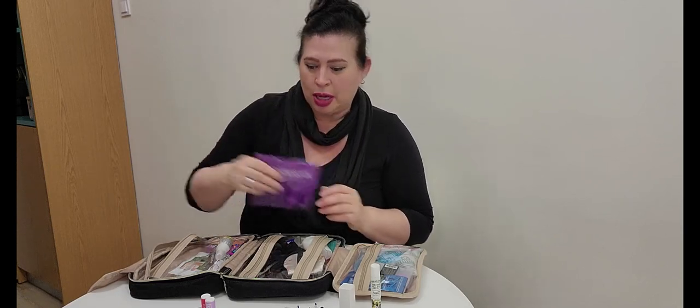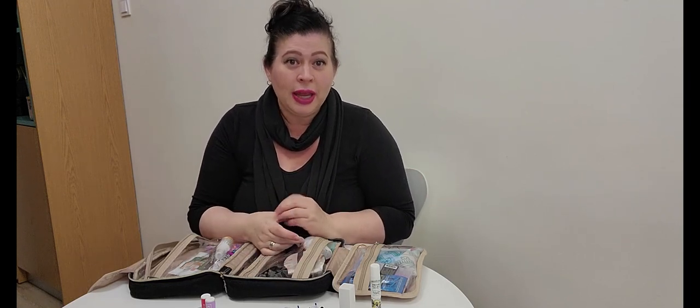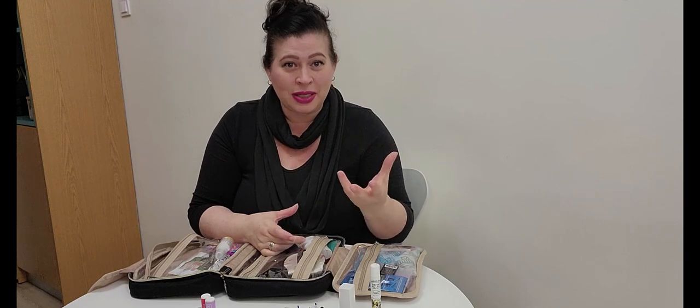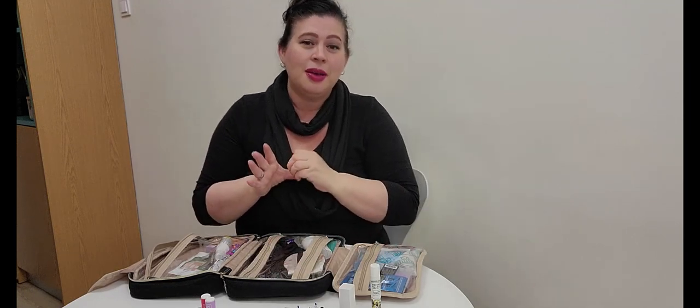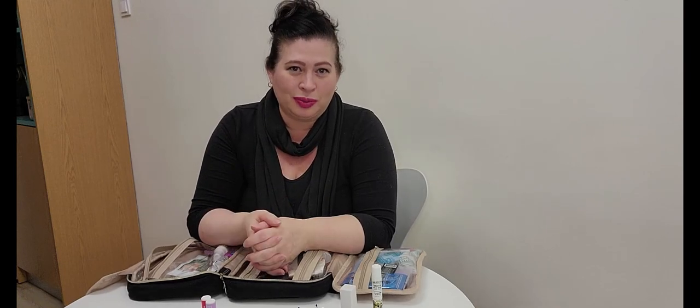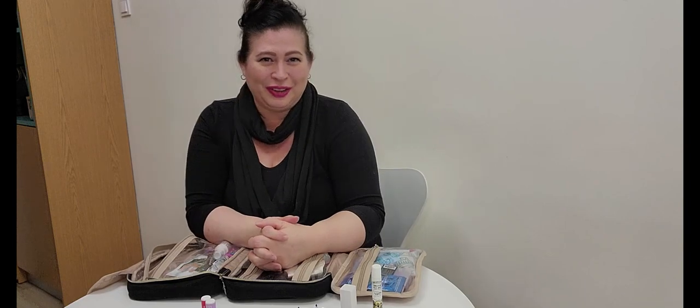I'll never leave home without the contents of that kit again. I've been to restaurants that completely ran out of toilet paper, and I was so glad I had some left — I even handed the rest to the girl going into the restroom after me. You've got to help out the sisterhood.